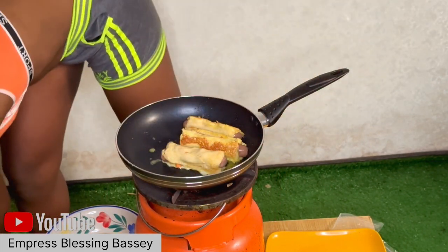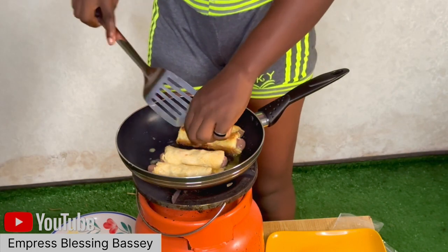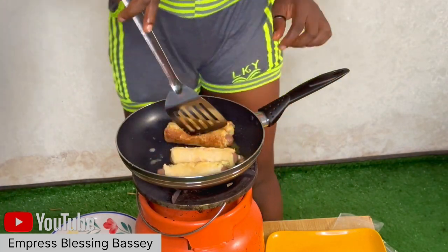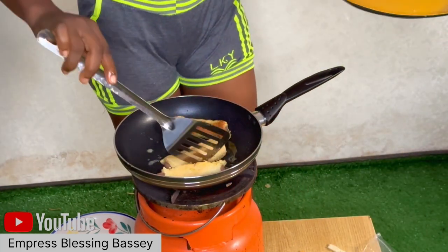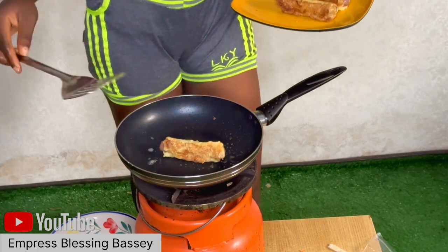So to recap: your bread, your cheese, your sausage, and any other thing you want to add — roll it up, get a pot or pan, add oil or butter, then fry. And that is all! Thank you for watching, and don't forget to check out our other videos and turn on the notification bell so you always see when we upload new things.